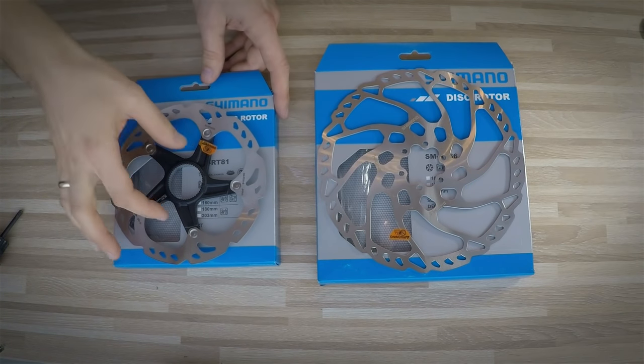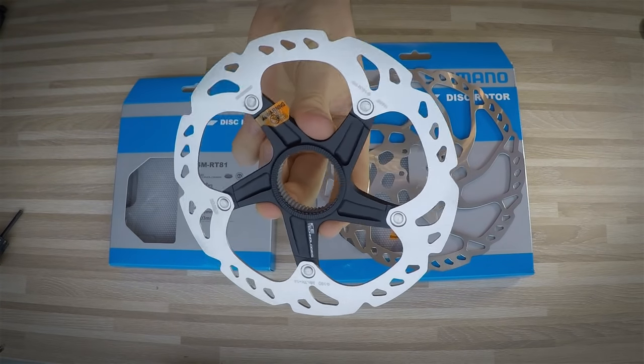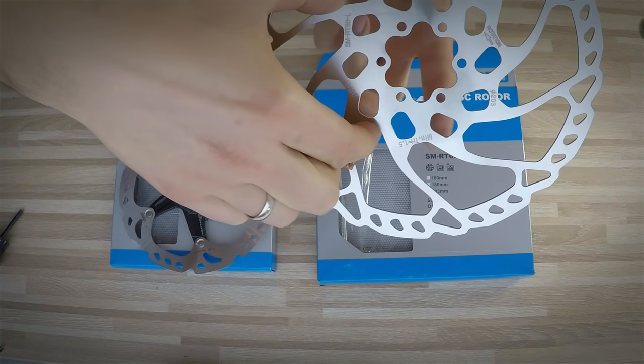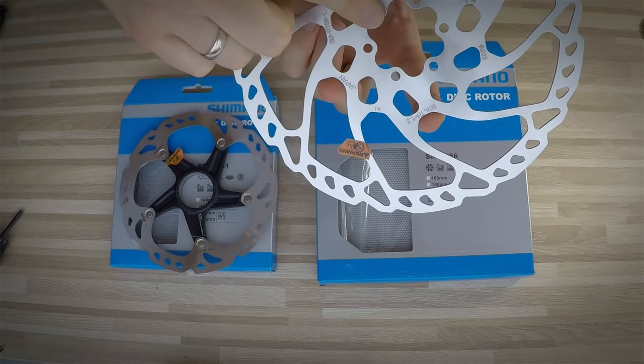In terms of the systems we need to assemble our rotor on our hub, there are two: this one is the Shimano patented center lock, and the one on your right is the so-called 6-bolt or international standard, also described as IS 2000.